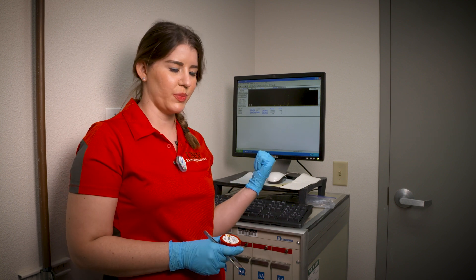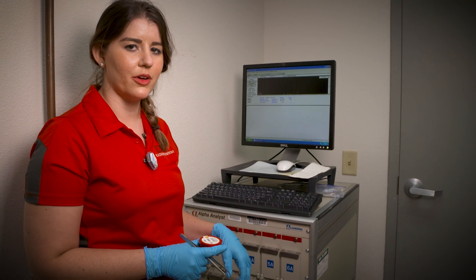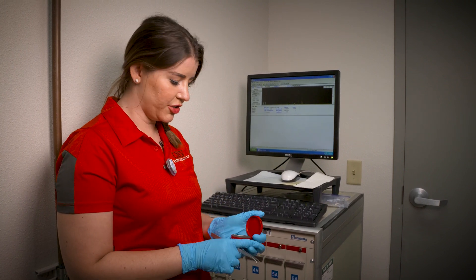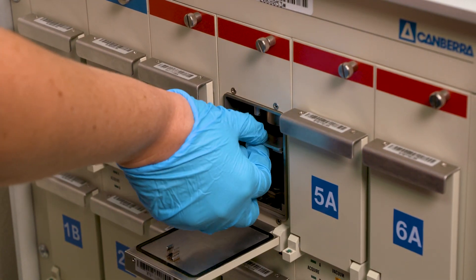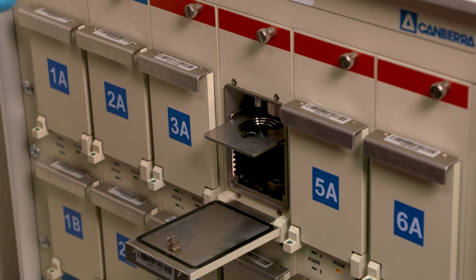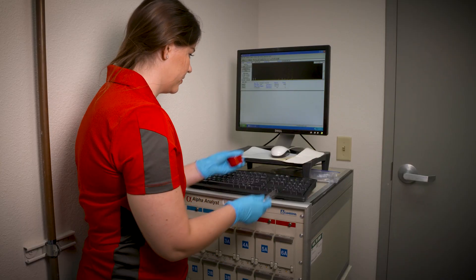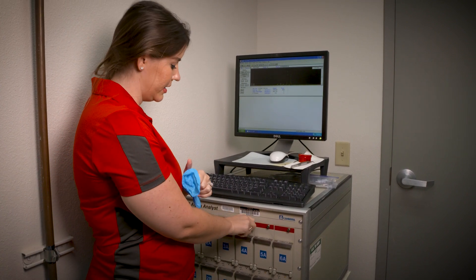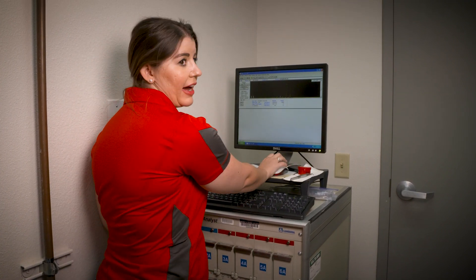The final step of the experiment is to count all of the samples using an alpha spectrometer. The chambers are down here — each of these is connected to a vacuum and can be pumped down so that the alpha particles are allowed to travel up to the detector. You'll vent each chamber as you're going to use it, pull out the sample holder, and place your sample in the center of the holder. Then tighten the chamber and pump it down using the vacuum feature.